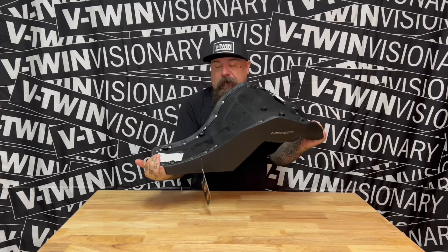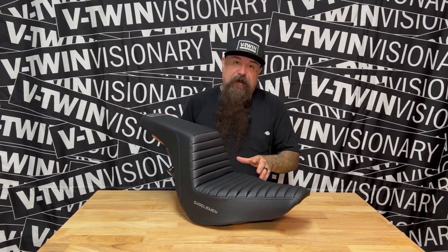The attention to detail on a Saddleman seat is pretty insane. I've never had one that the stitching has gone out on, and I've had a lot. I've been riding Saddleman seats for well over tens of thousands of miles, and I can't say enough about the quality, craftsmanship, and fit.